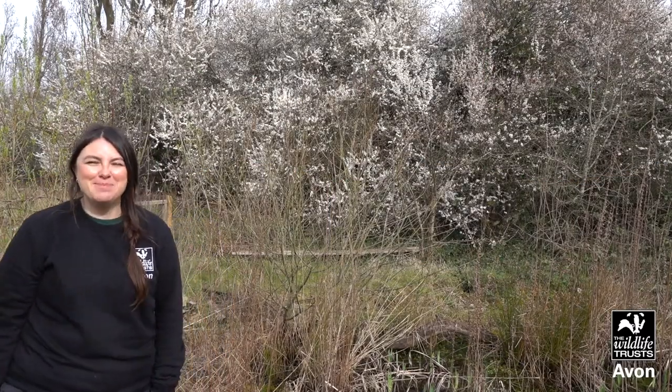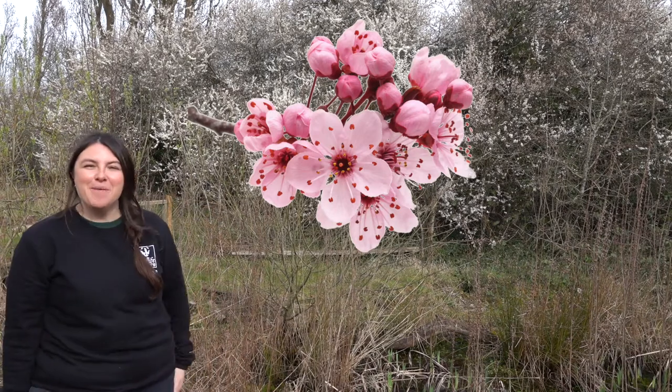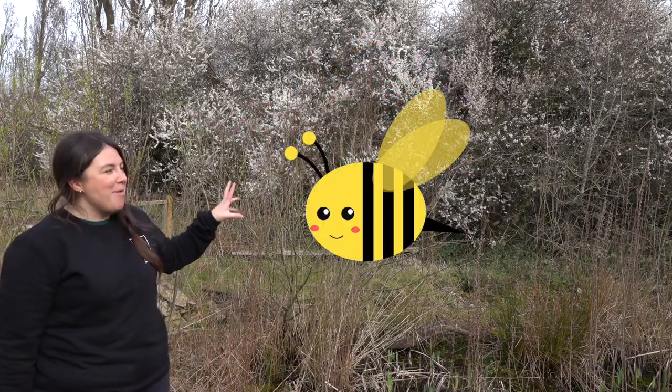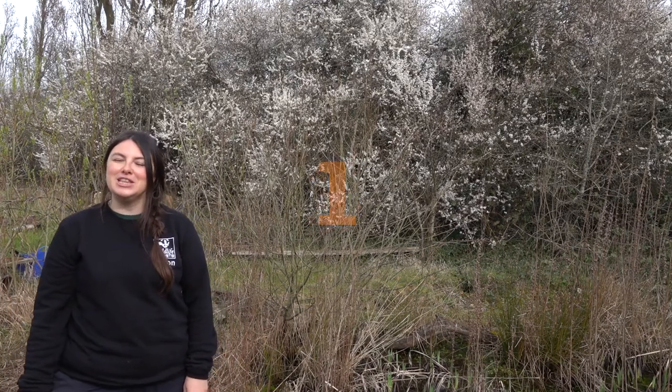Today we're going to be learning all about spring. Spring is the season that comes after winter, and we can tell when it's spring because the flowers start coming on the trees, the bees might pop out, and you can hear the birds tweeting very loudly behind me. I've got a really good way of spotting all of these different signs and it's called the five, four, three, two, one challenge.